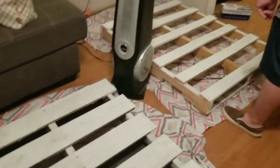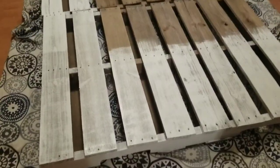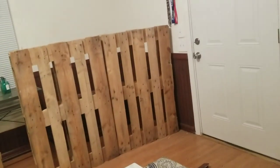Hey guys, so we got all these painted over here too. We're just making sure we don't get any paint on the floor. We got this all set up. Now we just have to paint them, wait for it to dry, and then we can set it up. So we will show you when we paint them.